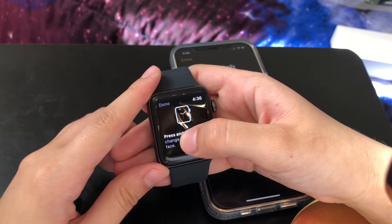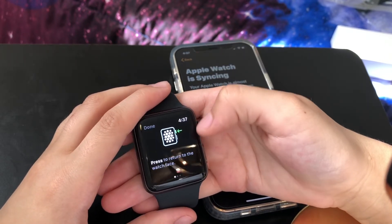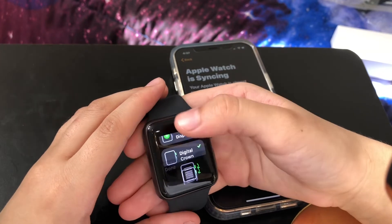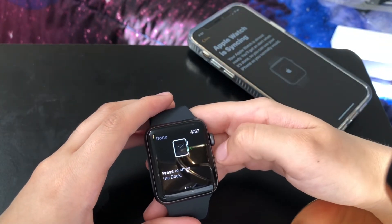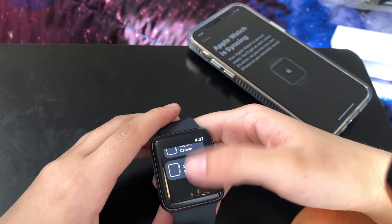Digital crown: press to return to the watch face, press and hold to talk to Siri. Side button: press to show the dock, double click for Apple Pay. All right, cool!